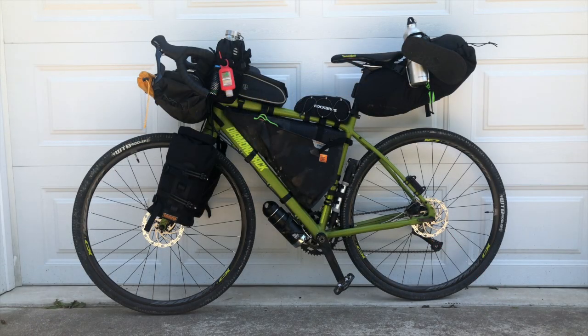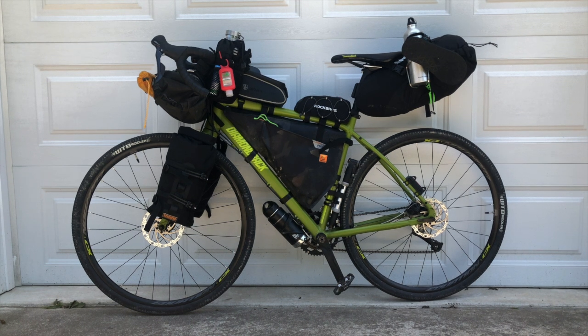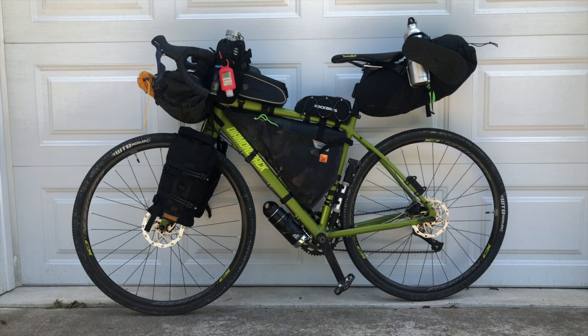Now that you've had a look at my setup, I'll go through each bag and show you what lives where. I just want to make the disclaimer that this is the setup that worked for me and what I was comfortable carrying — everything that worked for me might not work for you, so you should ultimately decide for yourself how much or how little gear you need. I'd also recommend practicing fixing everything to your bike a few times before any trip, just to make sure you feel comfortable with where everything lives and how you might get to the things you need. That's one thing I didn't do that I wish I would have.